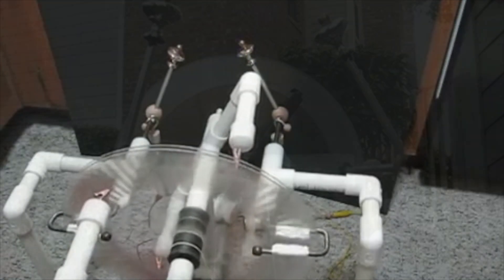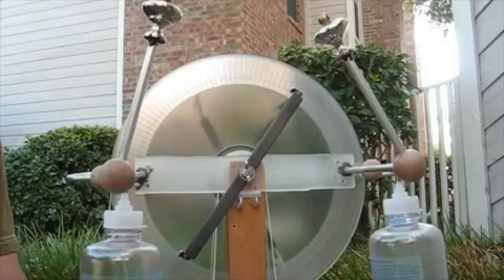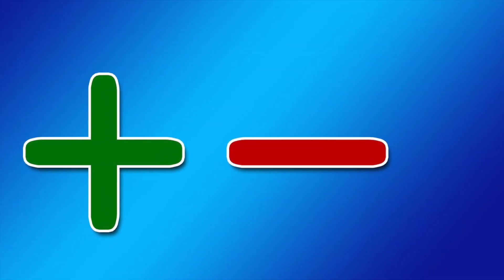Other electrostatic machines, such as the Wimshurst machine, are often consistent while being used, but the starting polarity can still be random. There are many instances where knowing the output polarity is very important.